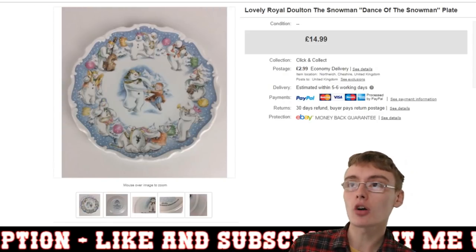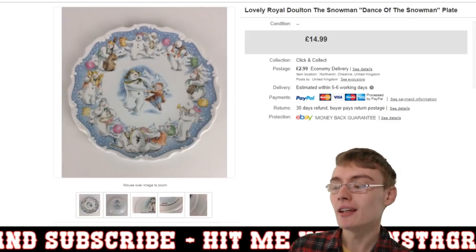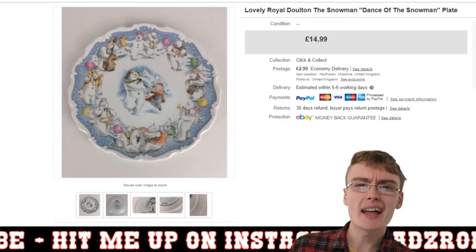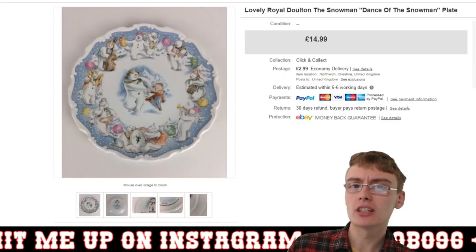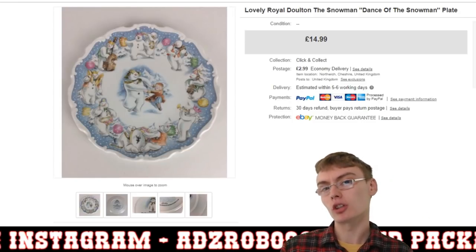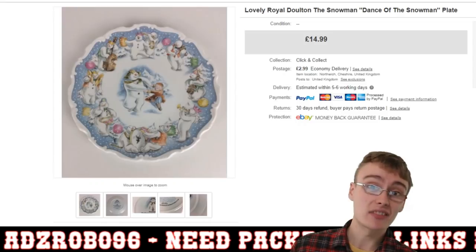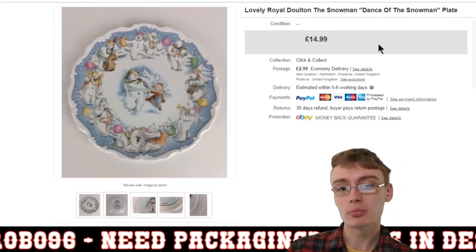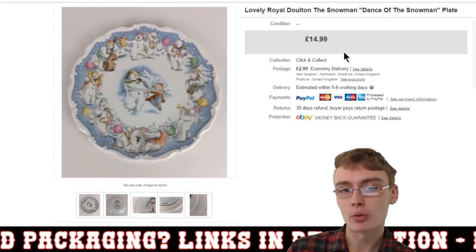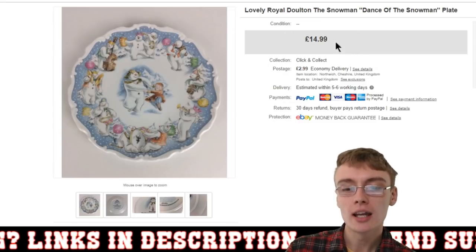I always talk about collectors plates because hardly anyone picks them up. Some people know they're worth money, but people just tend to avoid them at auction. There are really high-value ones — like the Brambly Hedge ones — and people do catch on to those. But for a job lot of standard collectors plates or Royal Doulton ones, they kind of pass. I paid £10 plus commission for the job lot and I've got probably £50–70 out of them, maybe more. Definitely keep an eye out for collectors plates.